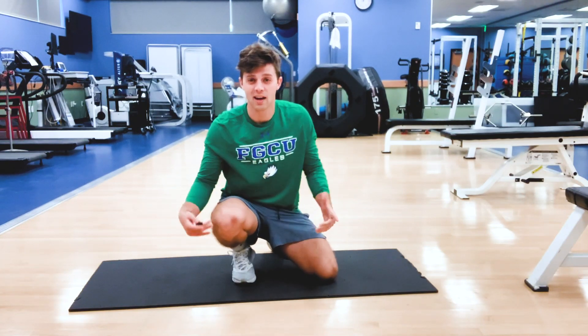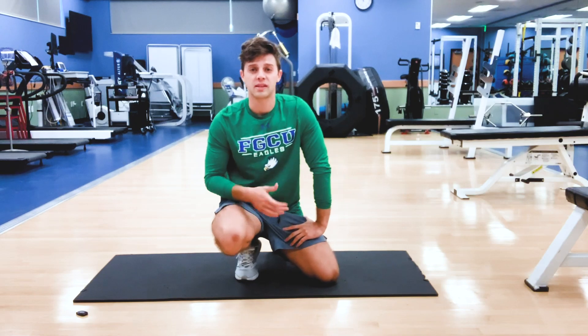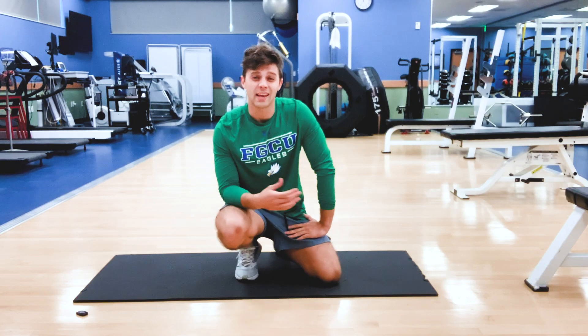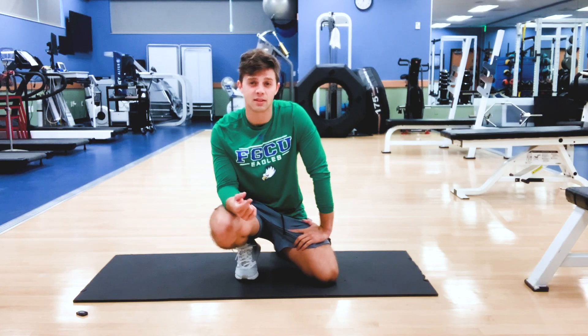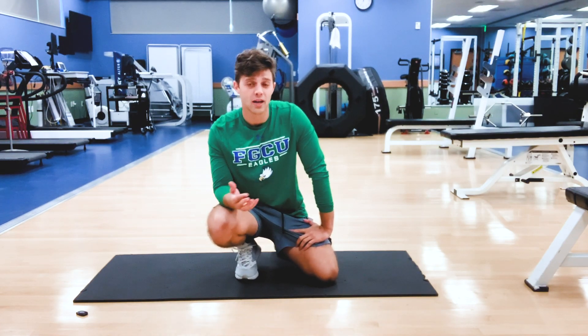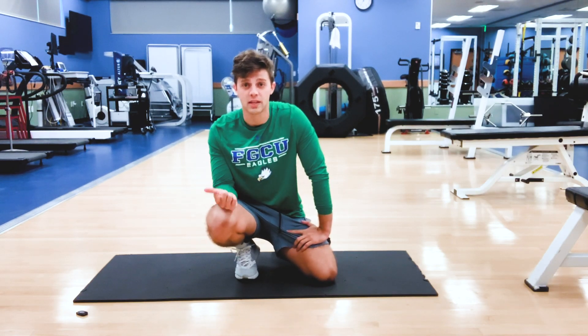Today's workout is a simple core circuit, focusing a lot on the abs. There will be some hip flexor activation as well. The workout consists of eight movements — the eighth one is going to be your buyout, a 30-second to a minute long plank. The other seven exercises are going to range from 12 to 16 reps each.